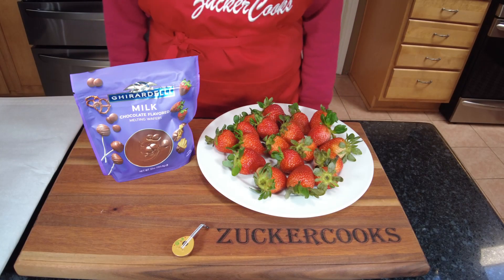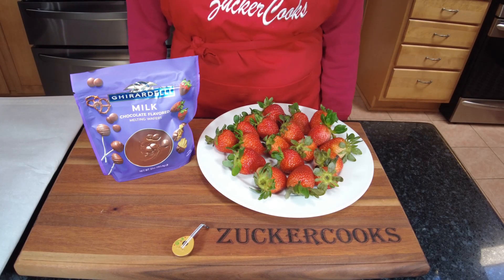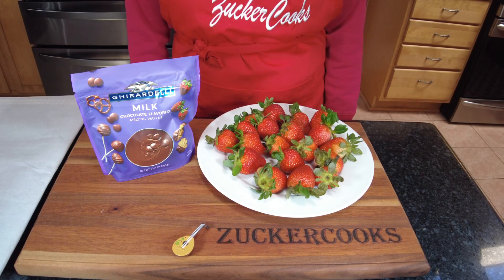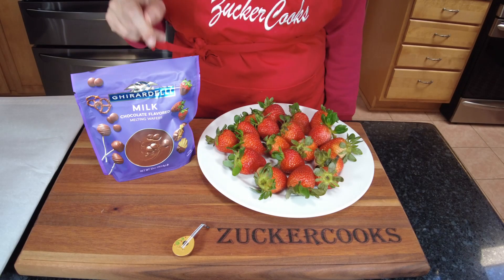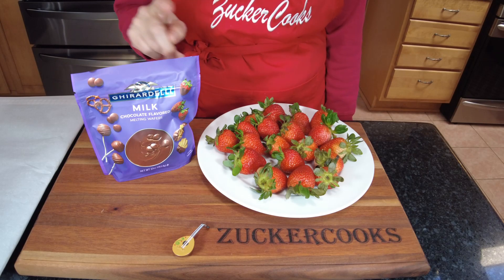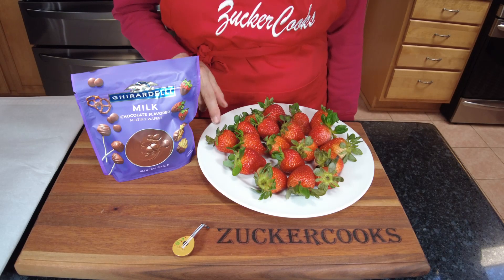Hello and welcome to my channel Sugga Cooks, I'm Adela. Guess what I'm making today? I'm gonna make chocolate dipped strawberries and there's really not much to it. You just need chocolate — a good kind preferably — and fresh strawberries.